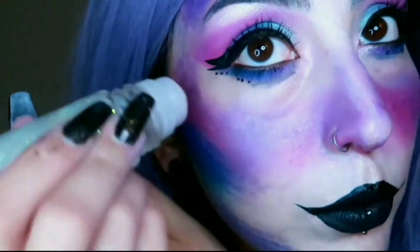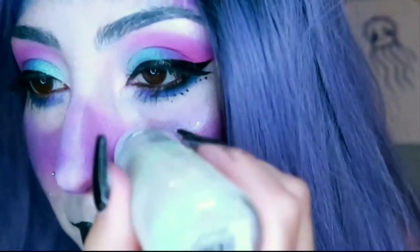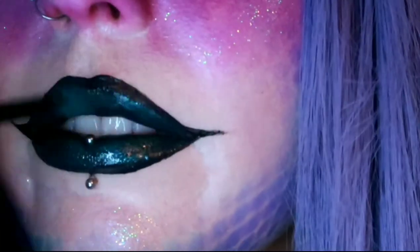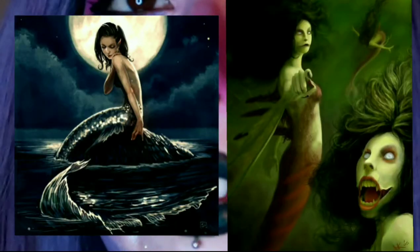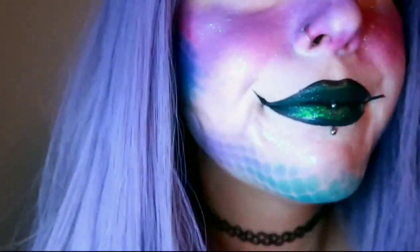I have this roll-on glitter and I'm just going to be putting that wherever I feel like — probably going to do it on my cheekbones. You can really put it all over because mermaids are glistening since they're coming out of the water and they're shiny all the time. I'm going to take some of this glittery green color and put some of that on my lips. This is another LA Colors product I got at Dollar Tree — it's just a highlight.